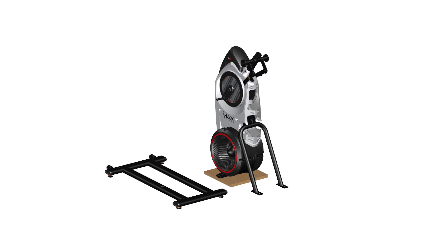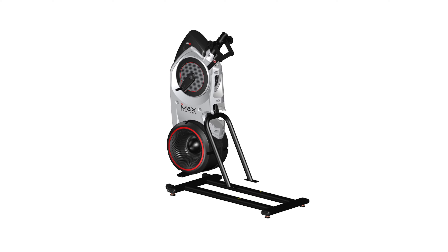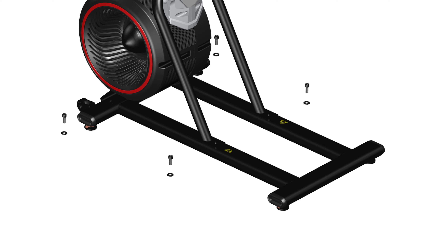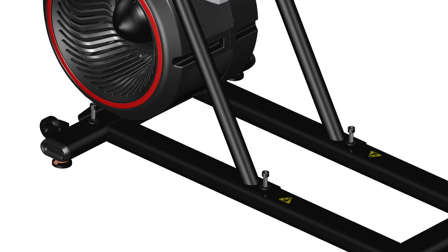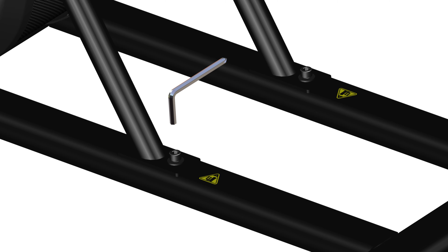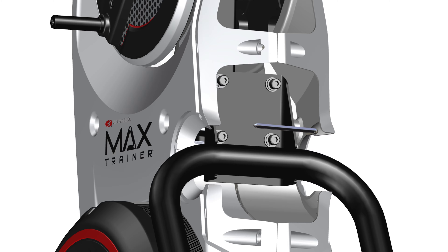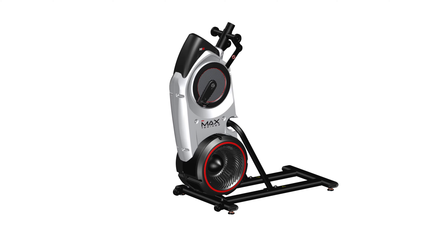Continue Step 2 by carefully lifting the frame assembly from the shipping plate. Place the shipping plate aside and place the frame on top of the stabilizer assembly, part number 10. Matching the frame holes to the top holes of the stabilizer assembly, secure the stabilizer by hand tightening four Part D screws and four Part D washers. After all hardware has been hand tightened, fully tighten using the provided 8 mm Allen wrench. Repeat for the opposite side, then fully tighten all hardware from previous steps using the provided 6 mm Allen wrench on the four Part A screws from Step 1. Step 2 is now complete.